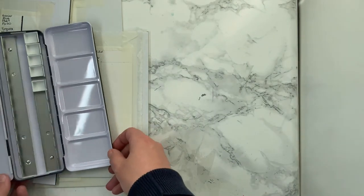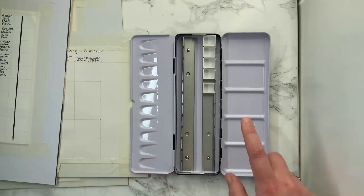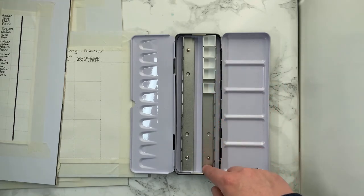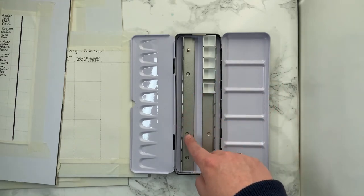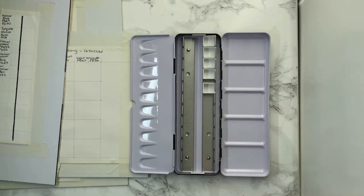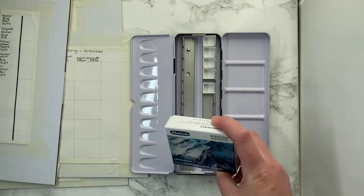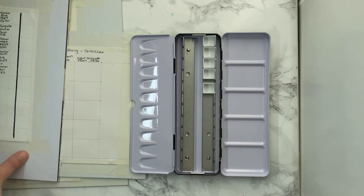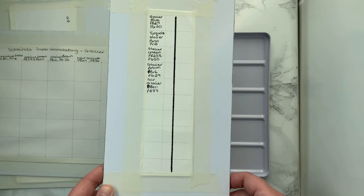I'm just showing you there — that box is really small. It was quite underwhelming when I opened it. So my plan here is to get the other sets, maybe just one a month, and then fill this palette up with each of the sets of these limited edition super granulating colours.